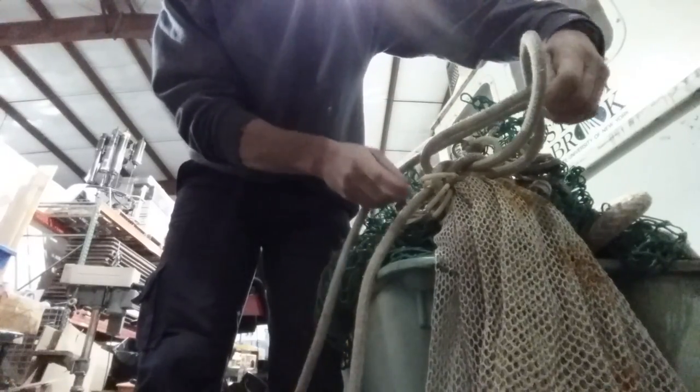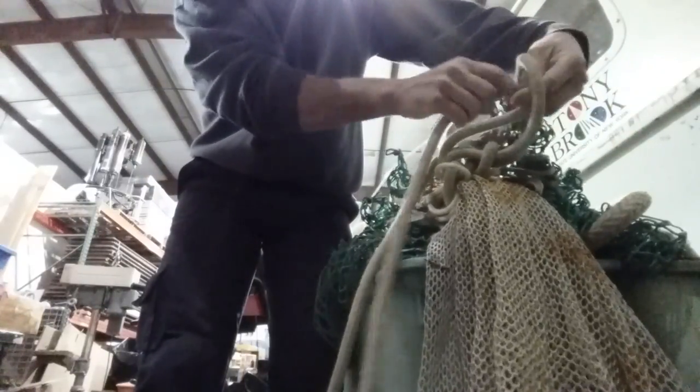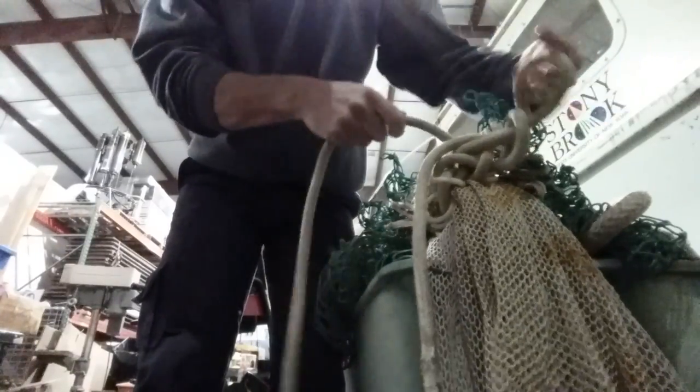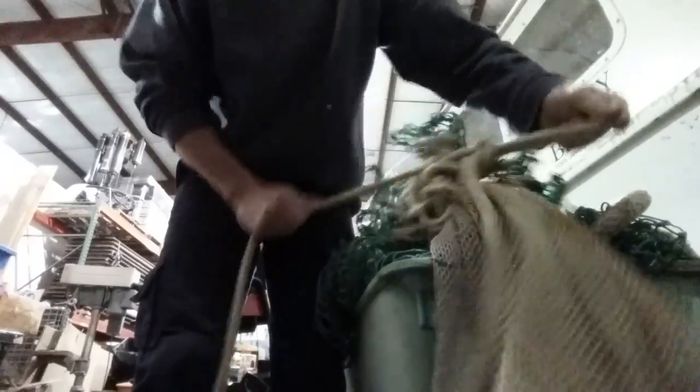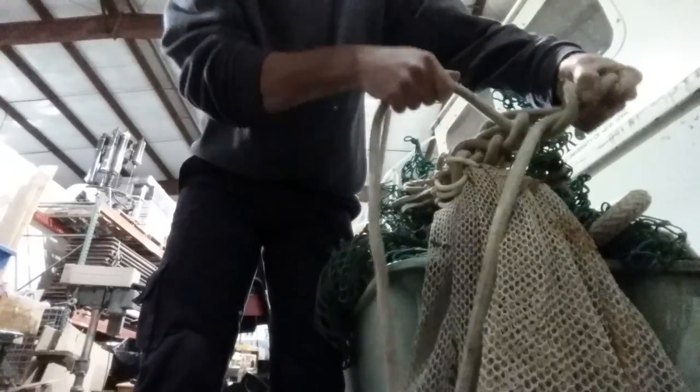With the end without the loop in it, it comes up through the bight. Cinch that down. Again, the end without the loop comes up through the bight. Cinch that down and just keep repeating.